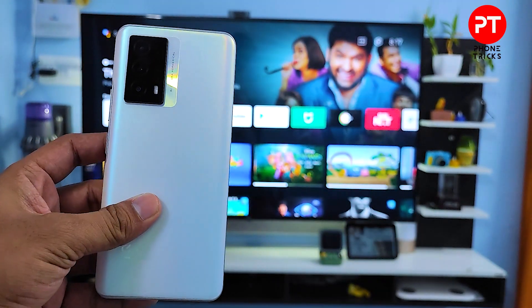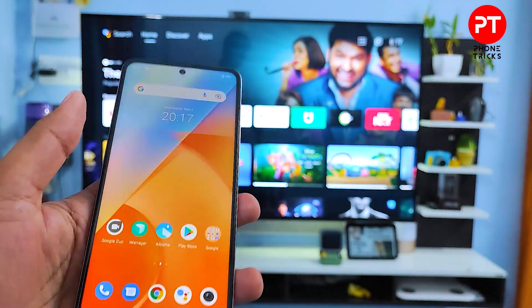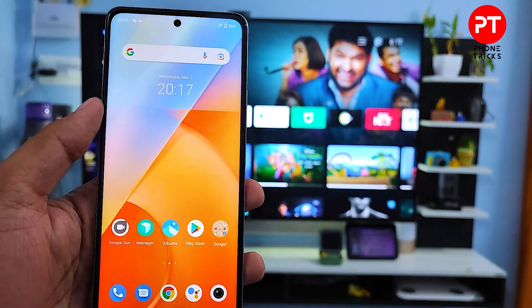Hey guys, welcome back to Phone Tricks. In this video we will learn how to screencast the IQ Z5 into the smart TV. Without further ado, let's get started. First of all, you need to swipe down the quick panel.